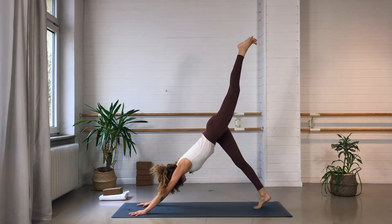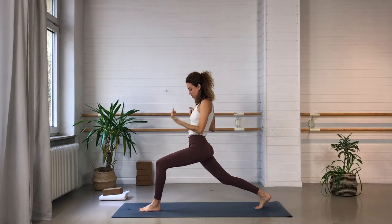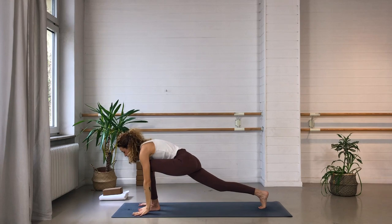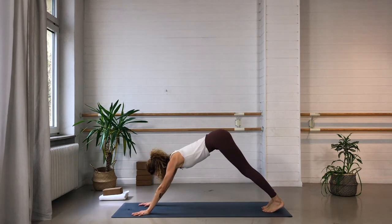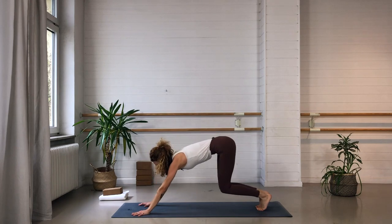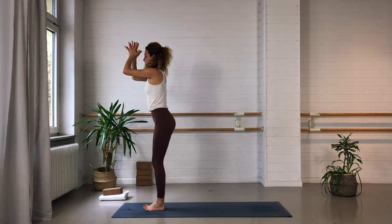Left leg — inhale, reach the leg up. Exhale — big step forward between the hands. Inhale — upper body comes up, high lunge, arms alongside the ears. Exhale — settle into the pose, strong legs, pull the left hip back, send the right one forward, let the upper body just float up. Inhale one more time, and on your exhale come down one vinyasa — or you can always skip and go directly into your dog, or take a child's pose. Take a deep inhale in your dog and sigh it out. Come onto the tiptoes, exhale, bend the knees, look forward, step or lightly hop to the top of your mat for your half forward fold. Exhale — fold deep. Go through the chair: hips come back, upper body floats up. Exhale — hands in front of the heart center, Tadasana.